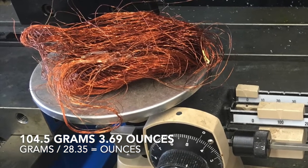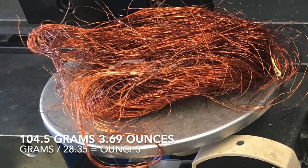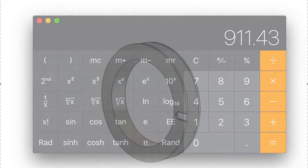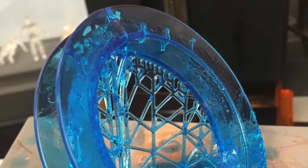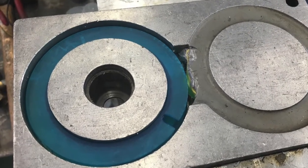To convert grams to ounces, simply divide the grams by 28.35. To calculate the number of feet, I take 3.69 ounces, divide it by 4 ounces, and then multiply that by 988 feet. 911 feet is pretty close to 895. I then designed a new spool or bobbin in Fusion 360 and 3D printed it on the FormLabs resin printer. It fit like a glove — perfect.